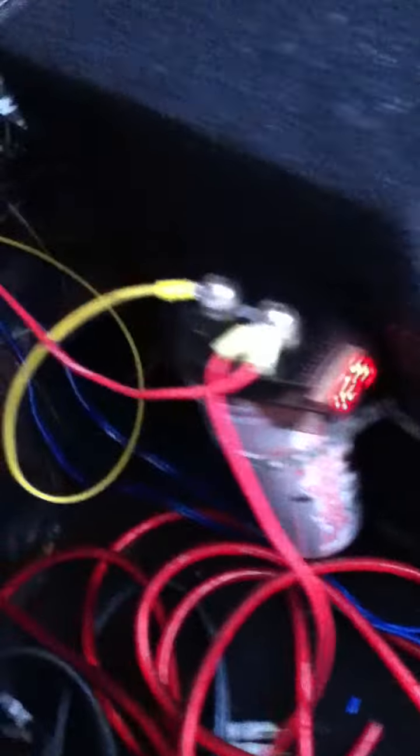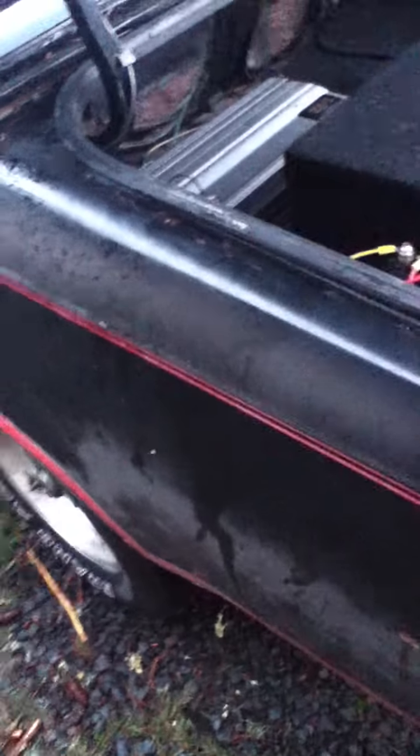This is a $300 Rockford Fosgate capacitor — it's a 1 Farad capacitor. I'm not sure of the exact model but I looked them up online and they're $300. It's working for me. I thought I'd play a song real quick and show you what the capacitor does.